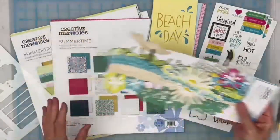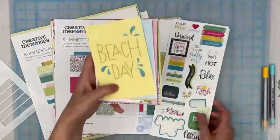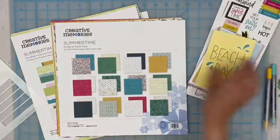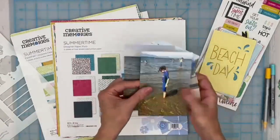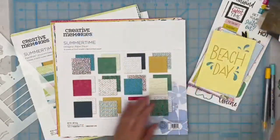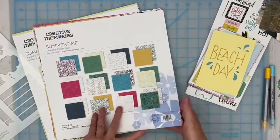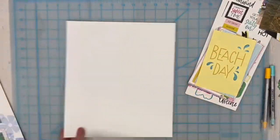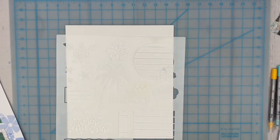We're going to be playing with these two pen colors and some stickers for my layout. I'm thinking of using 'Beach Day' as a title. The photos I pulled out are from when the boys first went to the ocean, so I thought those would work well. But first let's play with the template a little bit before we get started.